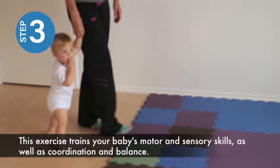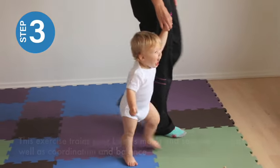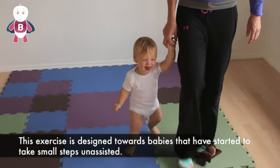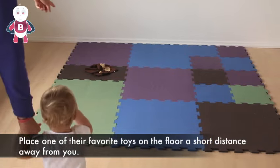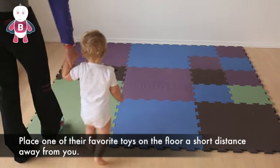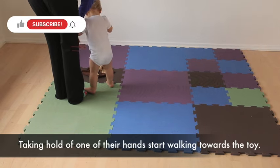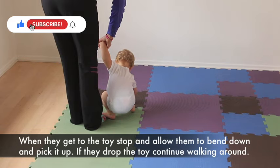This exercise trains your baby's motor and sensory skills as well as coordination and balance. It is designed towards babies that have started to take small steps unassisted. Place one of their favourite toys on the floor a short distance away from you. Taking hold of one of their hands, start walking towards the toy together. When they get to the toy, stop and allow them to bend down and pick it up.